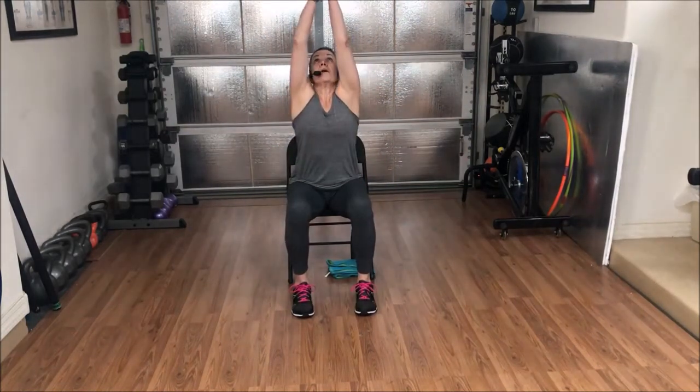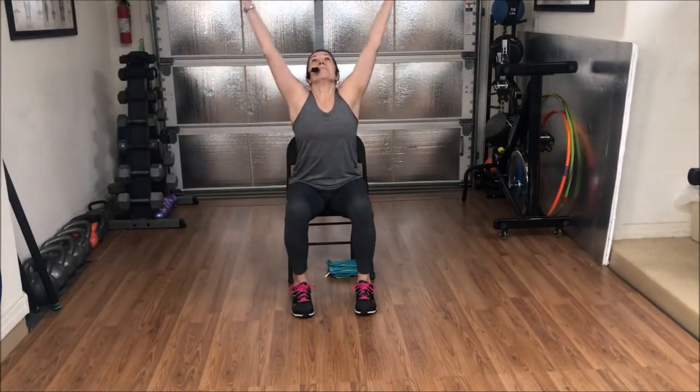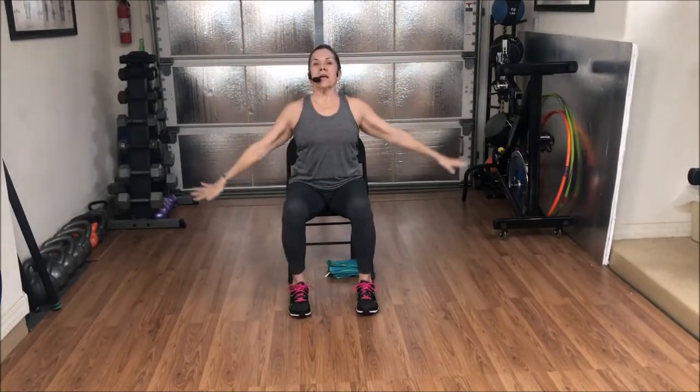Shoulders are relaxed. Inhale, hands up. Maybe touch the palms. Exhale, hands down. Inhale, hands up. And exhale, hands down. Two more. Inhale, hands up. And exhale down. Last one. Inhale up. And exhale down.